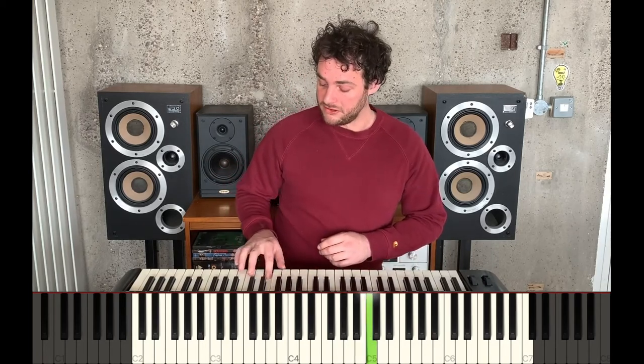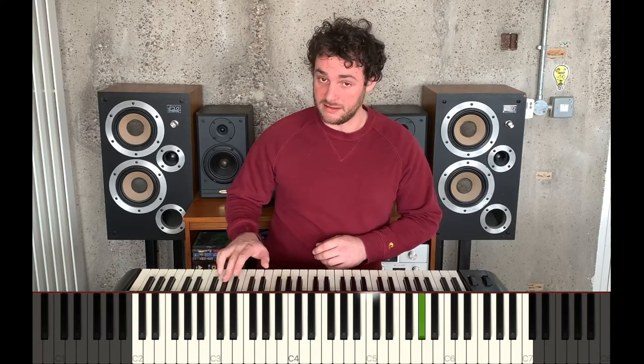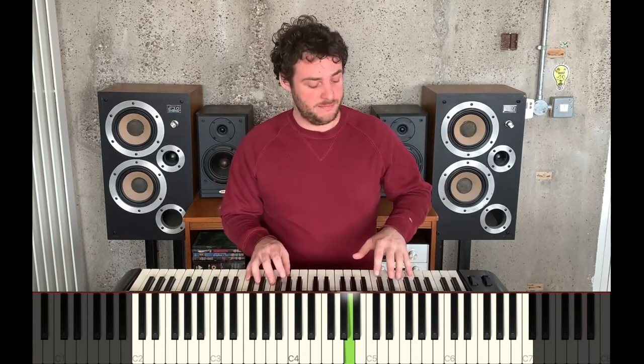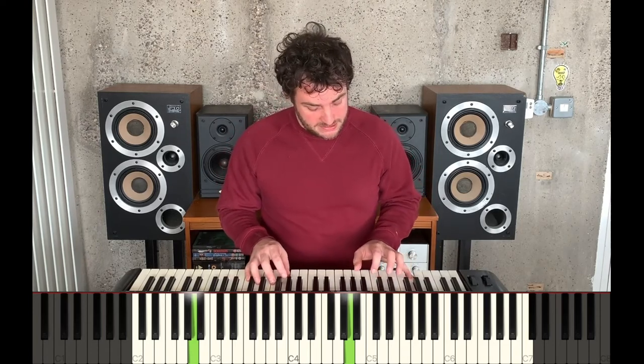Okay, so now we've had an explore improvising with this spooky scale. Let's try and add those left hand notes in again. I'm going to start with a nice low A and I'm going to experiment with other notes from this scale. I'm going to change my left hand note every four counts.